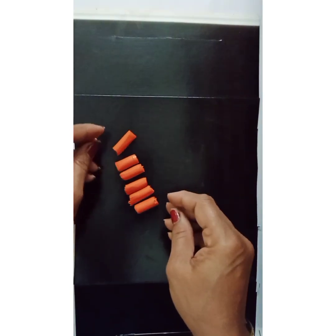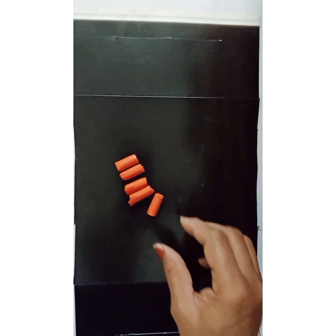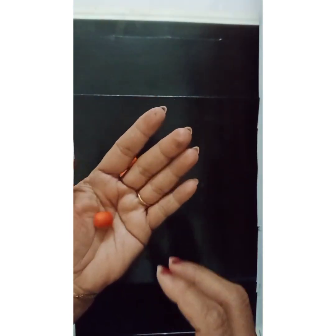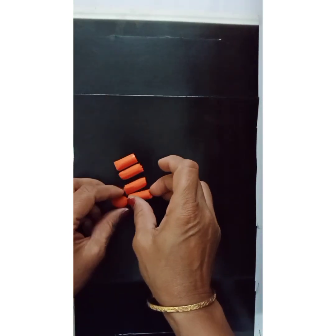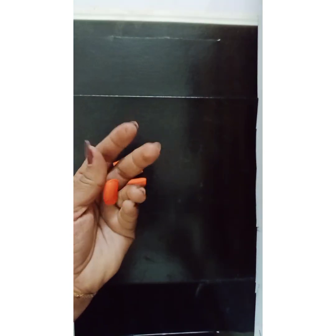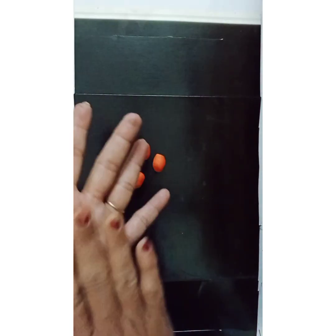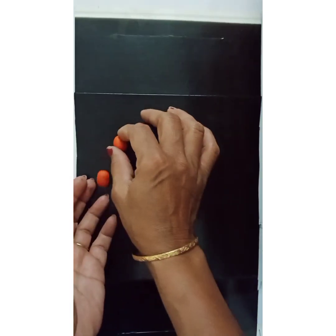I've taken five parts. Now I shall roll them into a ball. Here I have rolled one into a ball — similarly I shall take all the clay and roll it into a ball. I've made five balls. Now I shall make them a little longer, like an oval.